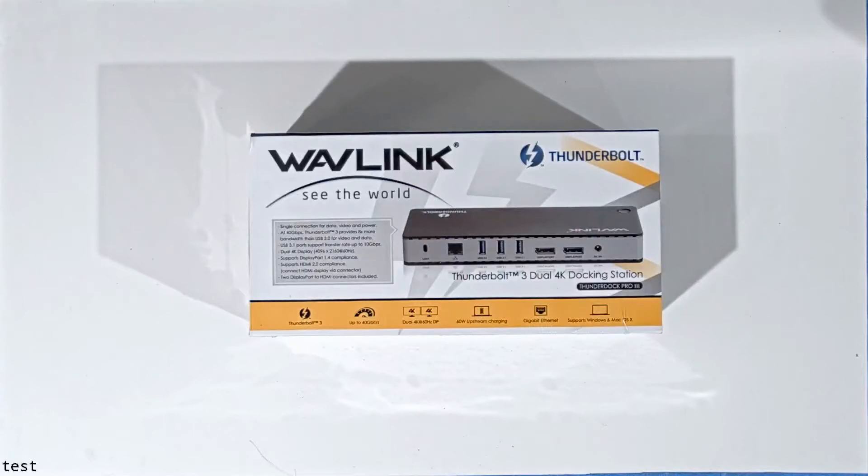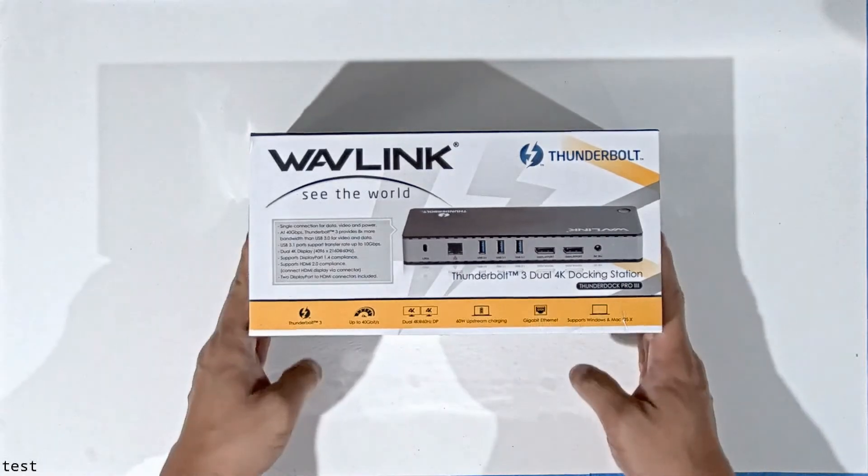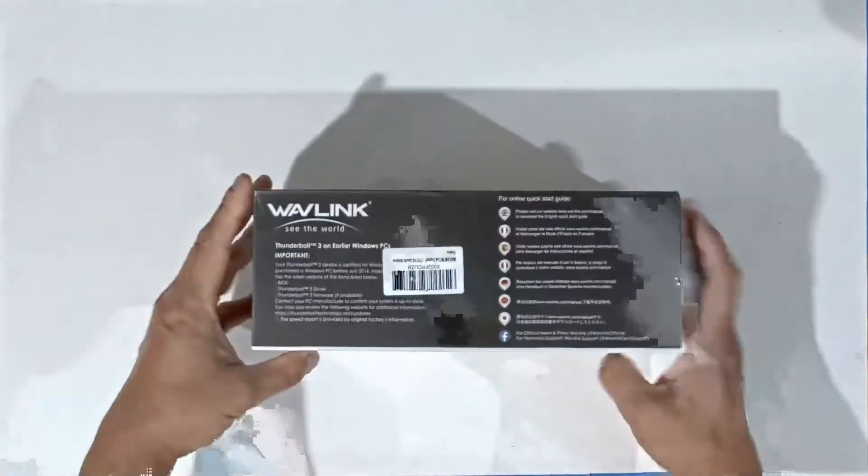Hi guys and welcome to the channel. This video is going to be an unboxing and review of the Wavelink Thunderbolt dock. I bought this dock to test it on my Razer Blade 15 laptop.